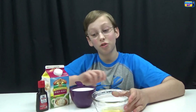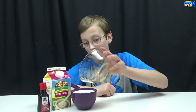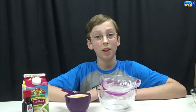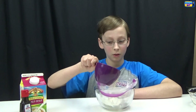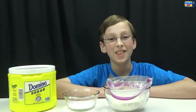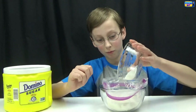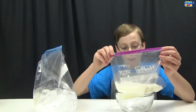Now we're gonna make our ice cream mixture. You have half a teaspoon of vanilla extract and one cup of half and half, so just take this and pour it in. Now take your ice cream mixture and pour it into the quart sized bag. Then pour in two tablespoons of sugar into your ice cream mix. Zip up your mixture and put it into your bigger bag.